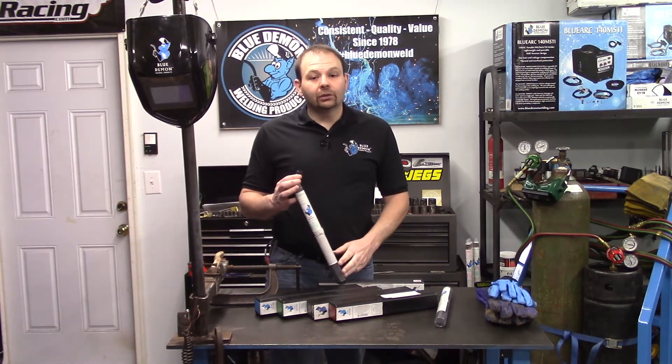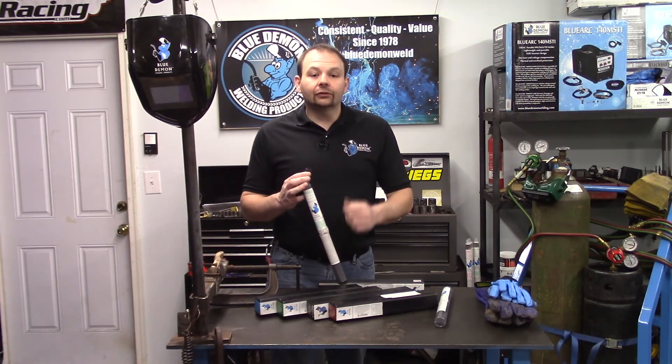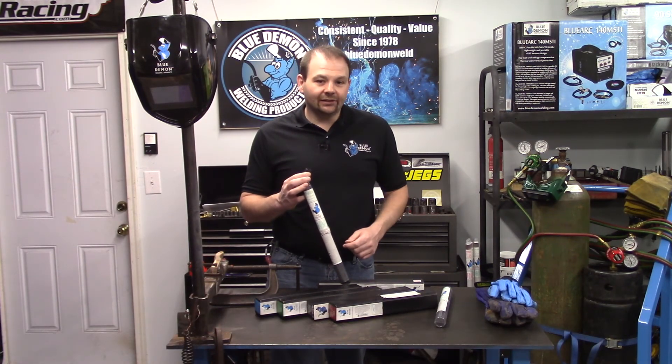I really appreciate you spending your time with me today. Please remember Blue Demon for all your welding needs. Thanks for stopping by, and I'll see you next time.